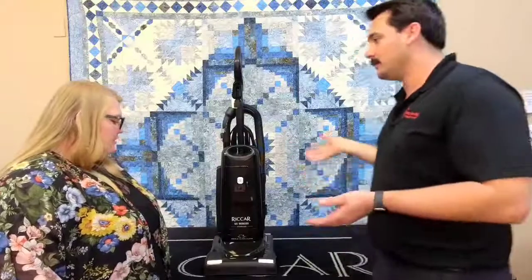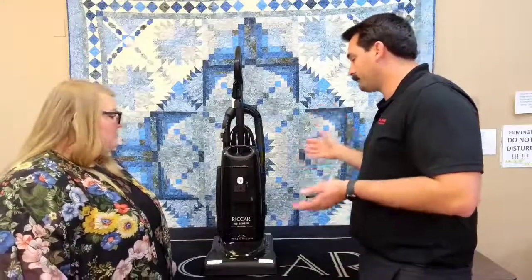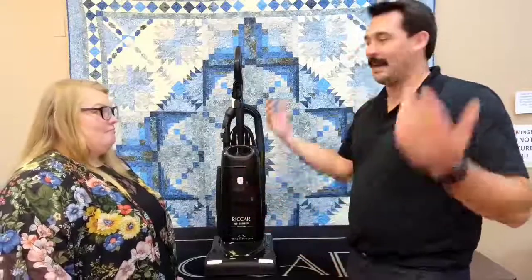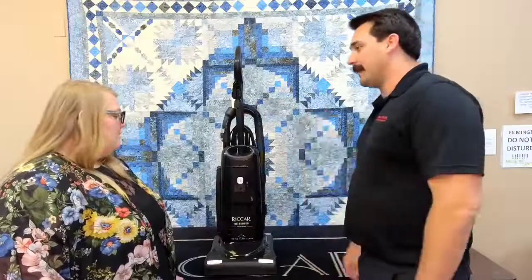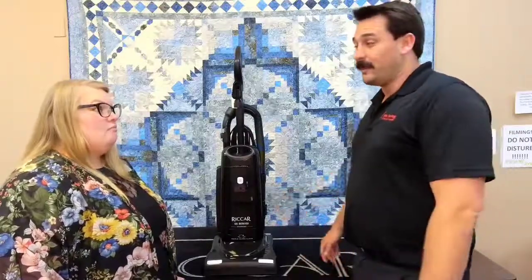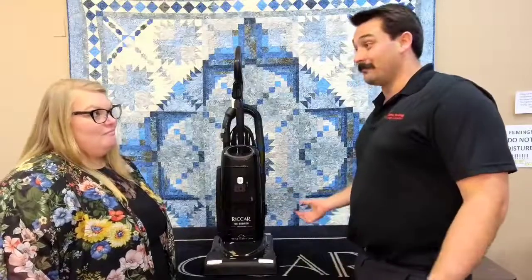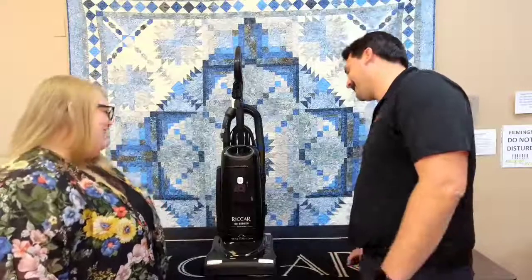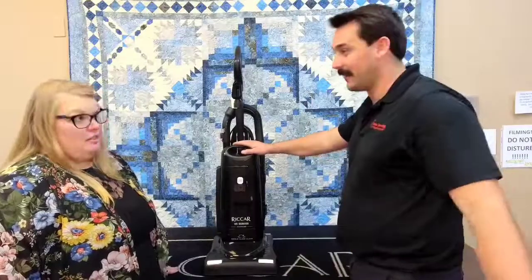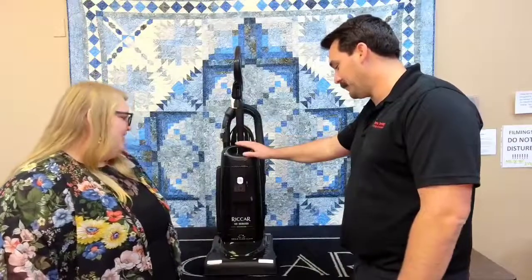Another reason I chose this model is parts availability. People come in all the time with vacuums from big box stores — Amazon, Walmart, Costco — and those brands don't really run a full parts department. With Riccar, it's an American-owned, family-owned, American-made company. I can get every single part inside this vacuum, and you can get it serviced right here at Sierra Sewing Quilting and Vacuums.